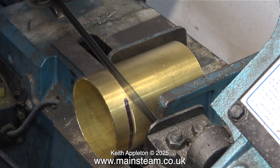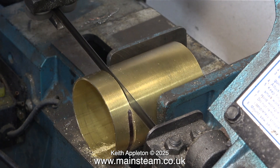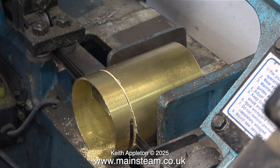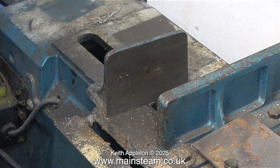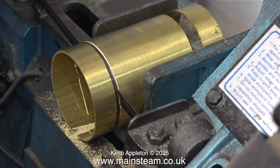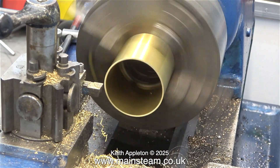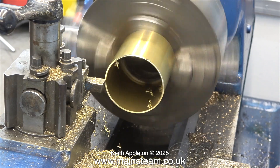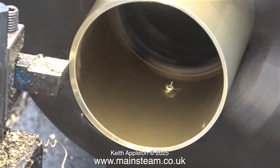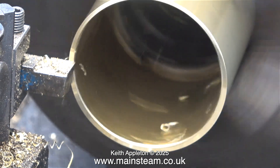I tightened the vice slightly, then limited the amount of weight that the blade was putting on the work with my hand. This worked out okay and it ended up being quite a gentle operation. If I let go of the bandsaw arm it would be really disastrous, but I didn't. The tube did move slightly but I kept it well under control until the bandsaw had got all the way through. One down and three to go — this is about as near as I get to mass production. For the second tube I tightened the vice slightly more than previously, and once again I am limiting the amount of pressure that the blade puts on the work.